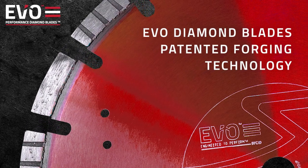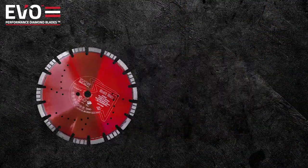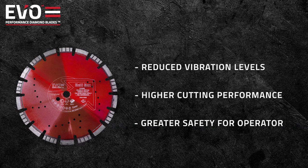Utilising the patented Forge technology, the EvoDiamond range of blades offer reduced vibration levels, higher cutting performance, and importantly, greater safety for the operator.